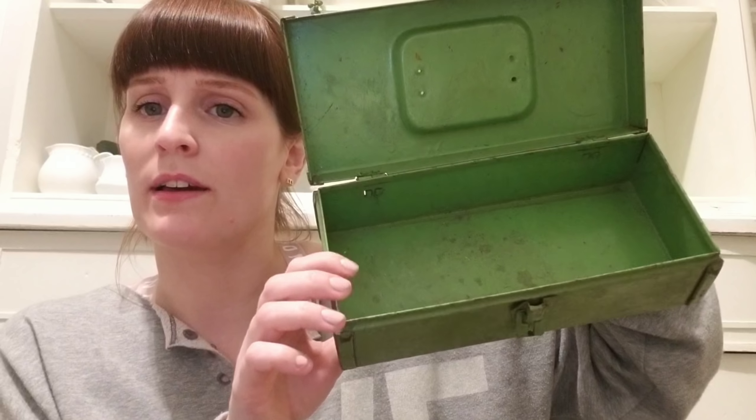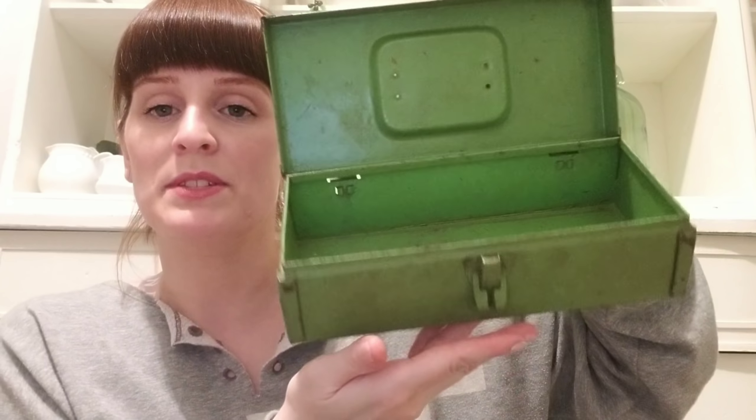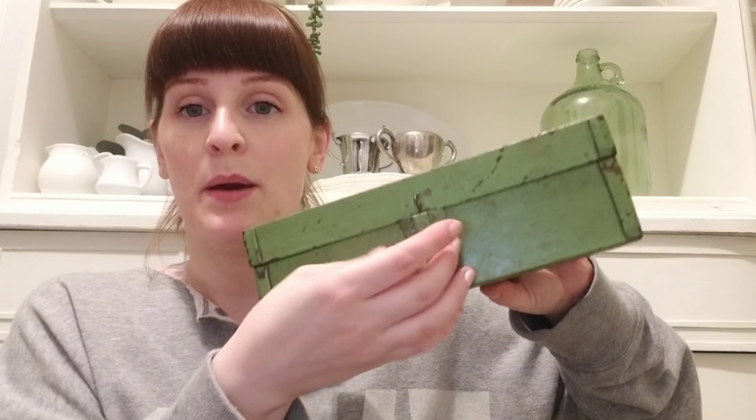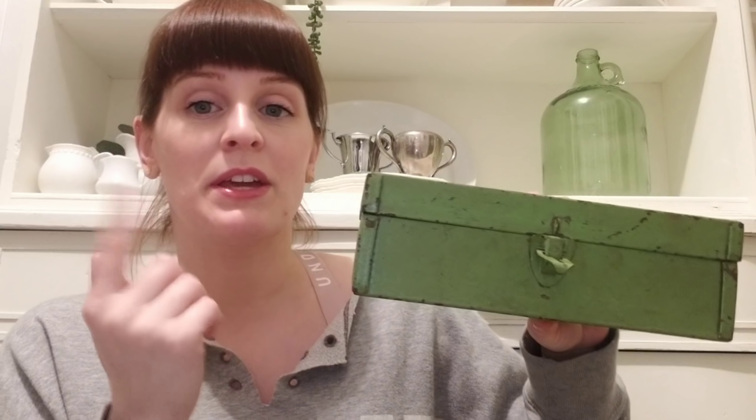I'll keep some of my clippers and some dowels in there — I use dowels to check when my plants are dry. I'm just going to make a little toolbox of it afterwards and use it at my desk. But for now, we're going to style it in the hutch behind me, so I'm going to go ahead and turn the camera around and show you guys how it turned out.